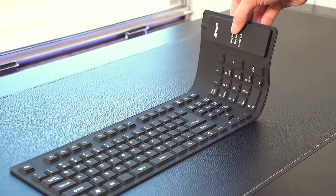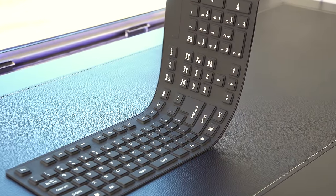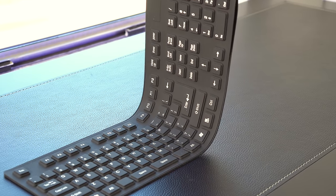Last week I did a video on a rollable keyboard made of rubber. The purpose of that was portability and easy carrying, but where it failed is that it was really hard to type on and get correct key actuation. With this keyboard, you get a double butterfly folding design.